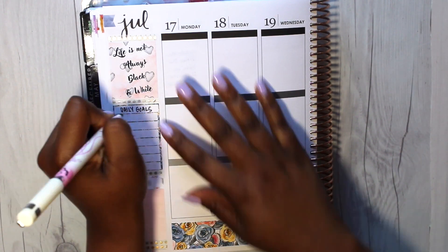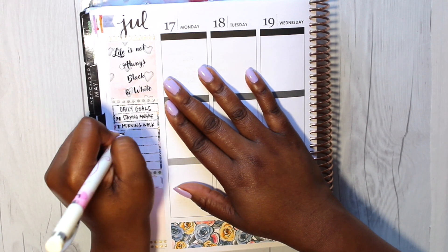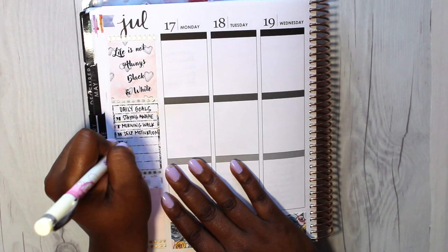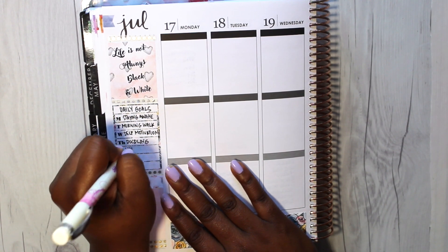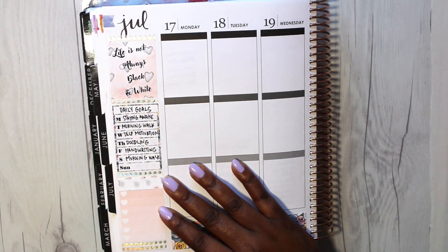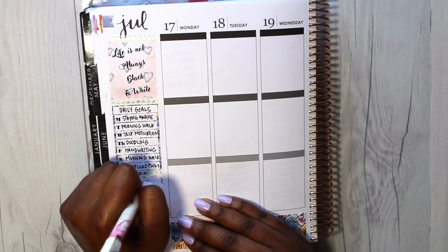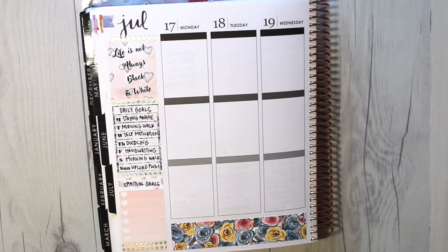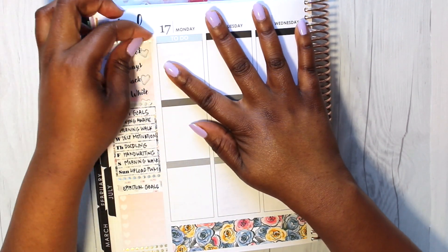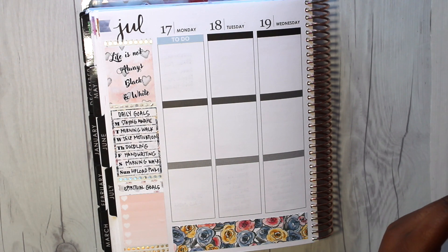I went ahead and put that down to track those goals later on. I put down some more washi tape and filled out my daily goals — one of my daily goals was staying awake. I apologize that some of my nail polish had chipped off. I try to film the plan-with-me as soon as I do my manicure. I had been boycotting nail salons and gel polish because it made my nails really weak, but you do the dishes a couple of times and there come the chips.